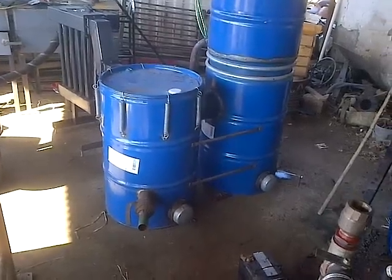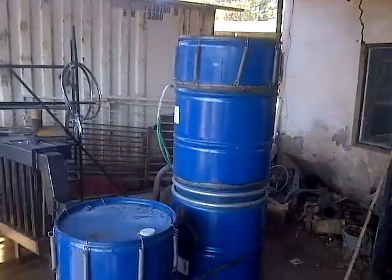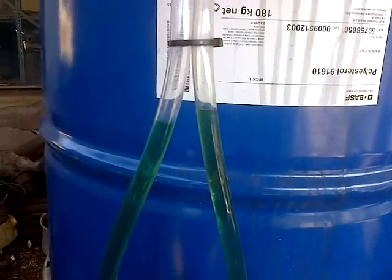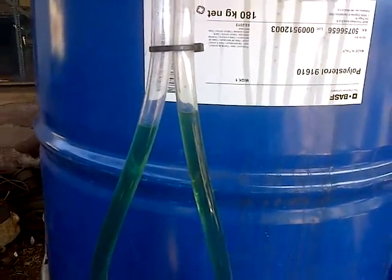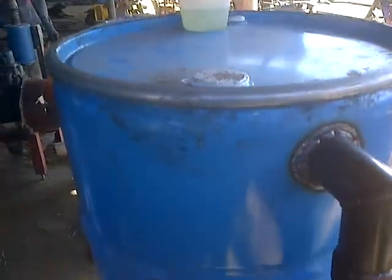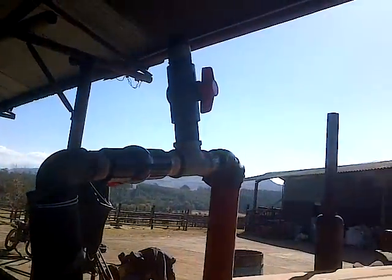Hi, this is Patrick Johnson. This is my WK gasifier, running at the moment, with a pressure differential of 1.5 inch. Doing my cooling rack, pressure differential of about three quarters of an inch, going into my air filter, then running my diesel Ferguson tractor.